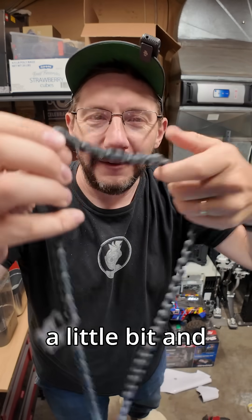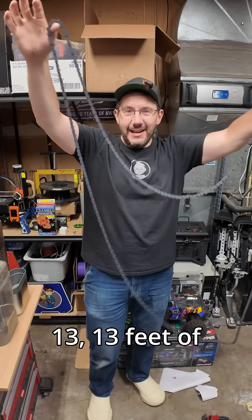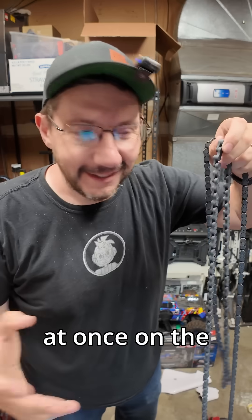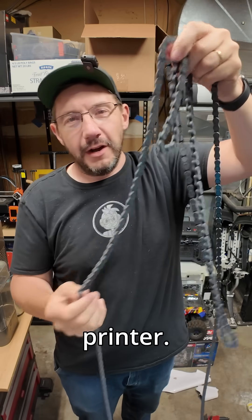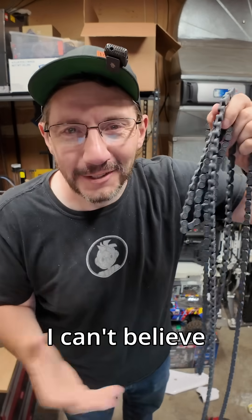As a chain it just kind of binds up a little bit, and then you can do that — 13 feet of chain printed all at once on the H2D right here. That's incredible. This is so cool. James the Printer — this is insane, I can't believe this worked.